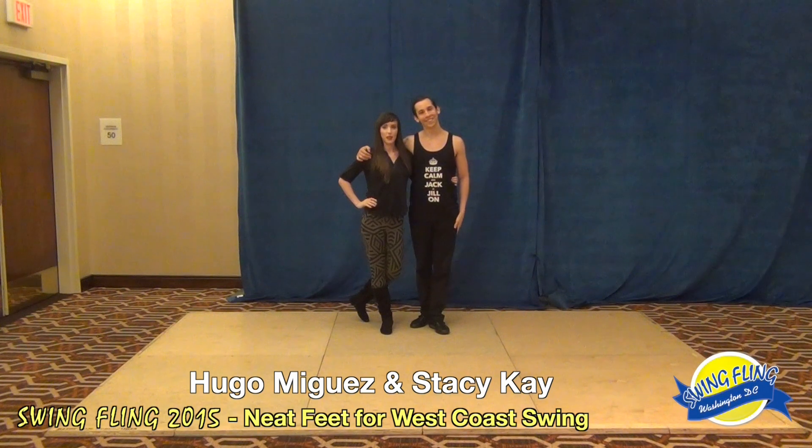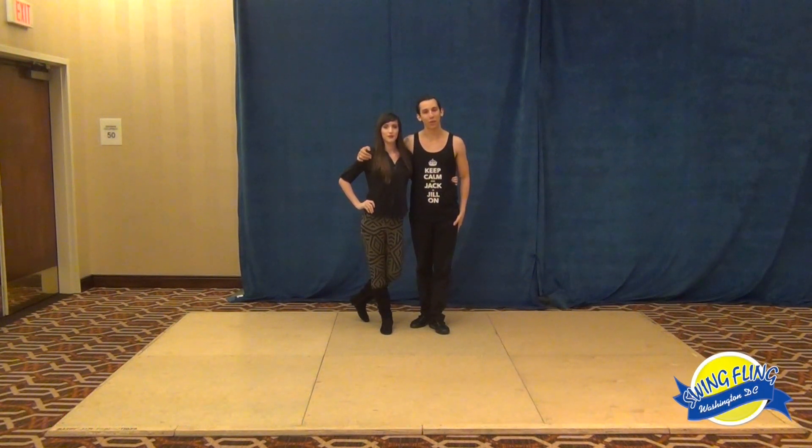This is Hugo. I'm Stacey. You can reach us at hugoandstacey.dance. We have a shop as well at shop.hugoandstacey.dance.